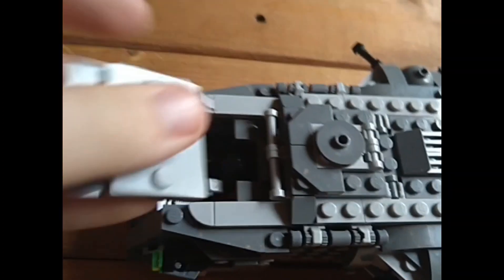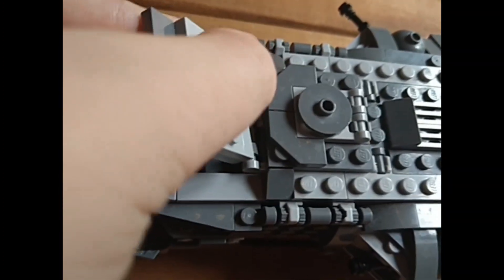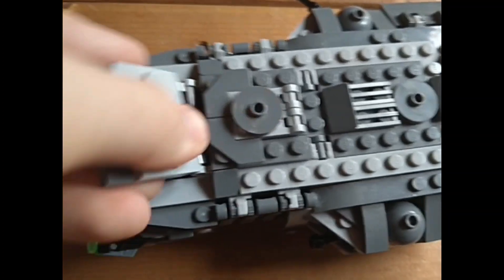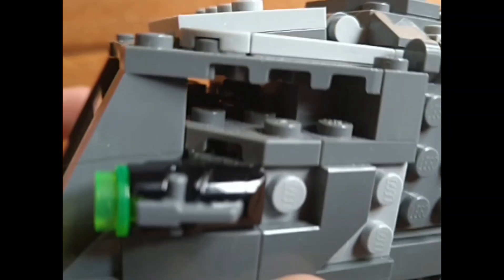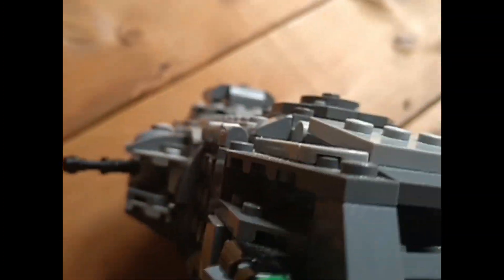It goes right there, sits in nicely. You can close it back on, and you can see Greef Karga's top of his head out front and out the other side. It's a cool set.